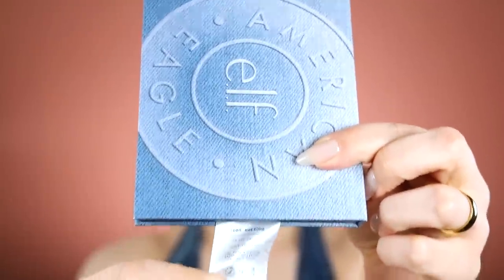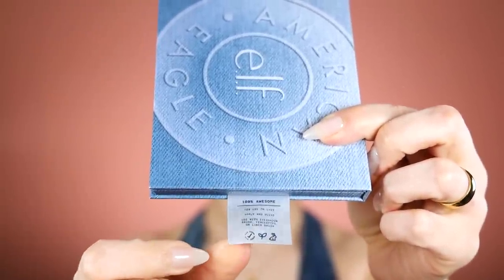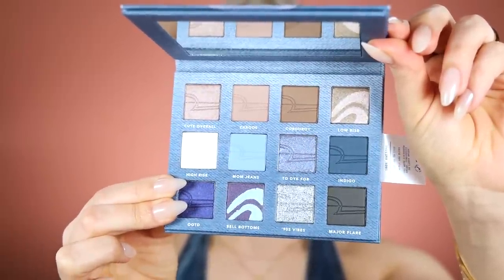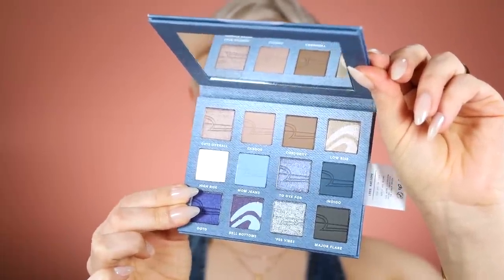Hey guys, welcome back to my channel. I'm Alex. Today we're going to be doing some denim eye makeup — this is the new elf American Eagle collab. Shout out to them because they always do really creative collaborations. I haven't really done any of these navy-ish tones so let's do it.